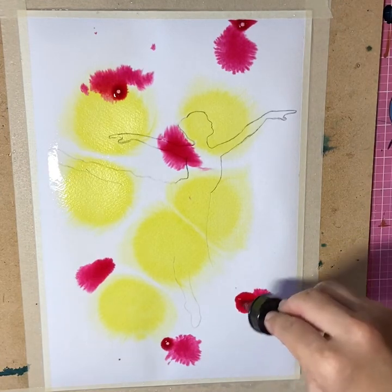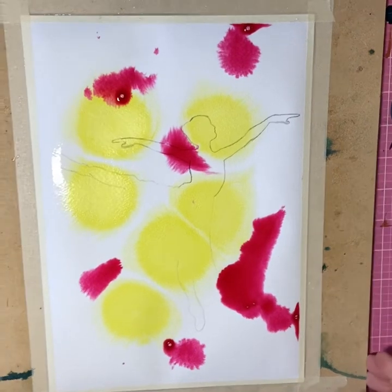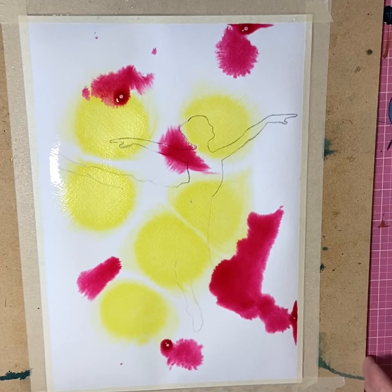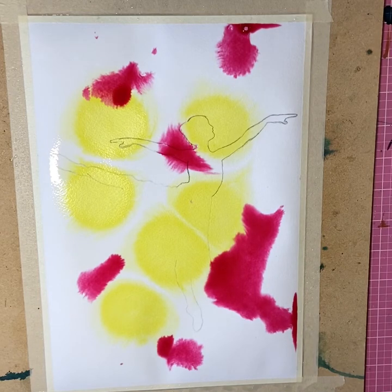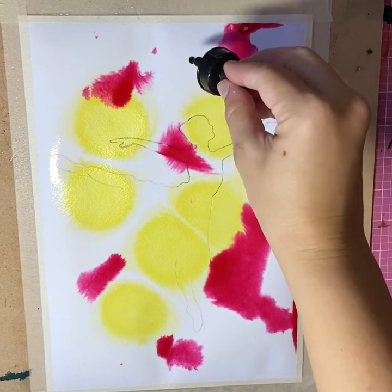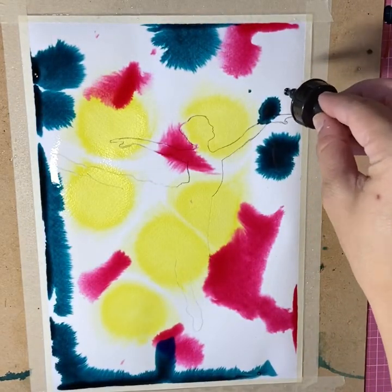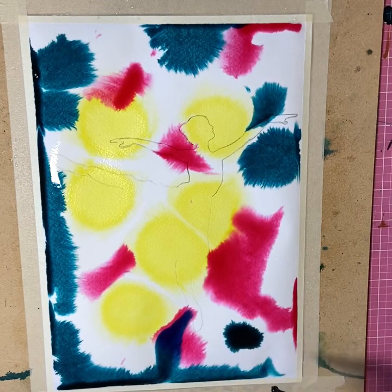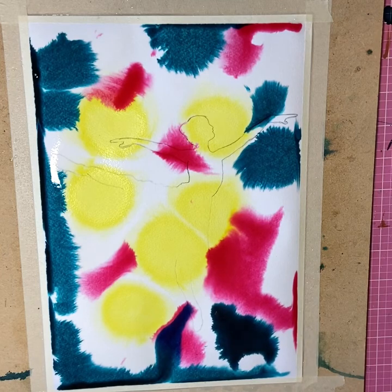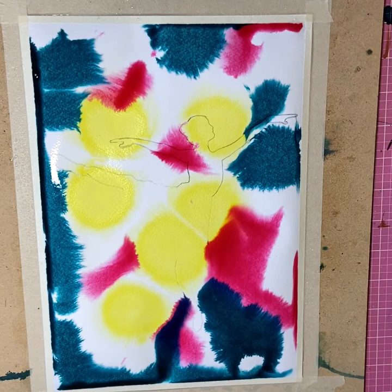I try and do the lighter colours in the middle and the darker colours to the outside. When mixing the colours you just need to be mindful of the complementary colours — so what colours are going to turn muddy on you, yellow and purple for example. I'll add some blue in shortly which mixed with the pink can make a purply colour, then with the yellow can make a muddy colour, so just be mindful of how you're dropping the colour in, but just go for gold and see what happens.